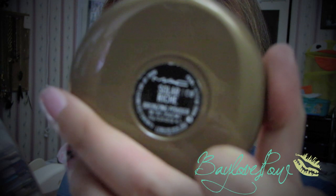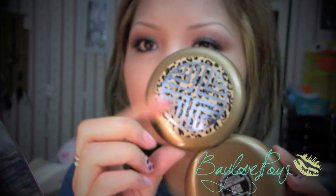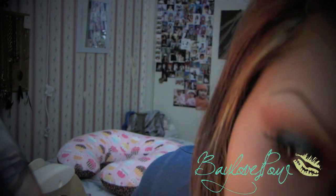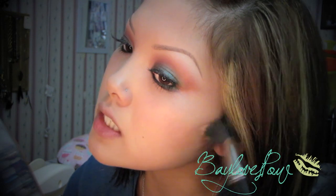This Solar Riche bronzer is a limited color from collections ago, but the Baby collection relaunched it and it's my favorite. I'm taking my 188 skunk brush and just applying this in the hollows of my cheeks — not too much.